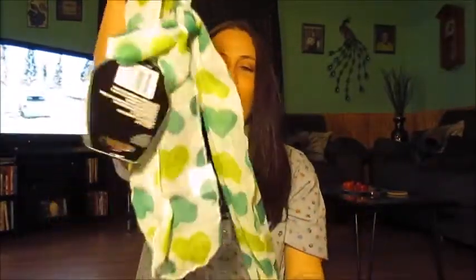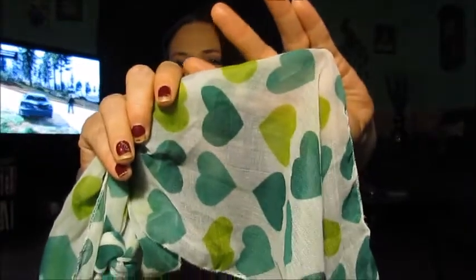And I got this scarf with the green little heart for St. Patrick's Day — isn't that cute? So that's all for bag number one.